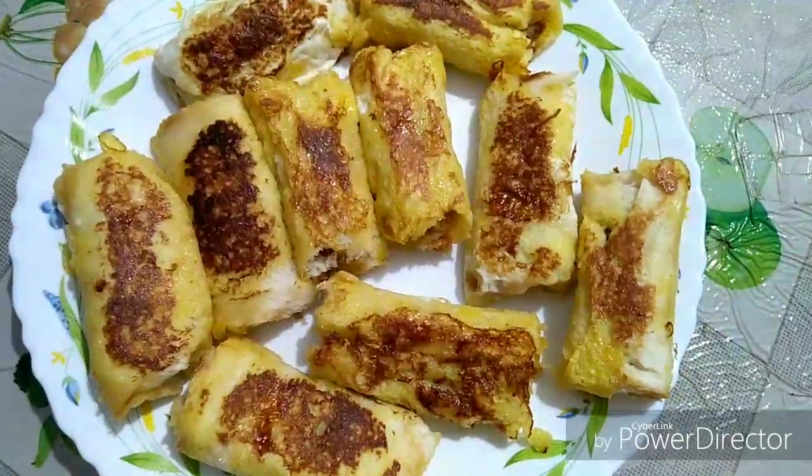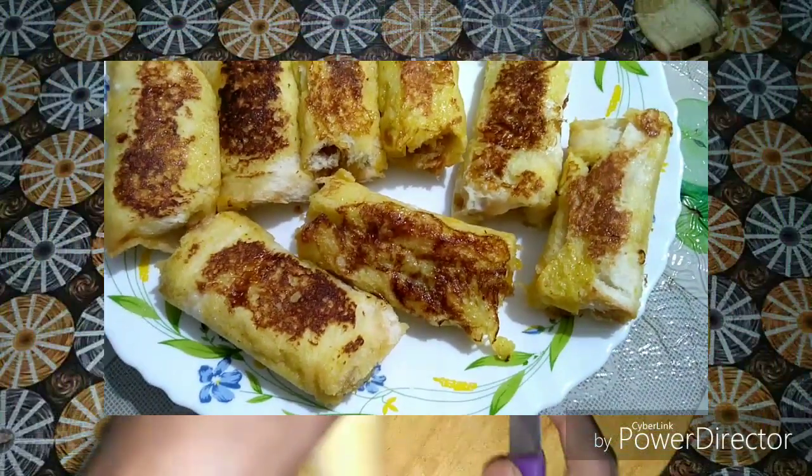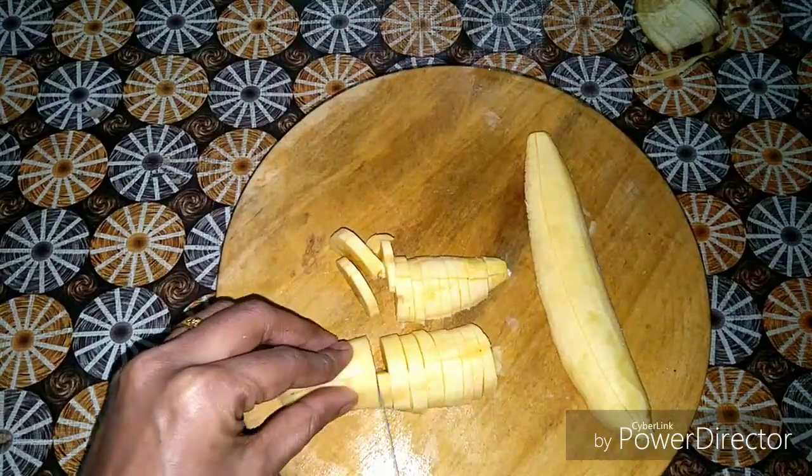I'm going to eat this bread with a bread and a bread. I am going to eat this very early. You can taste it very strongly. What am I going to eat? I'm going to eat a bread with a bread.